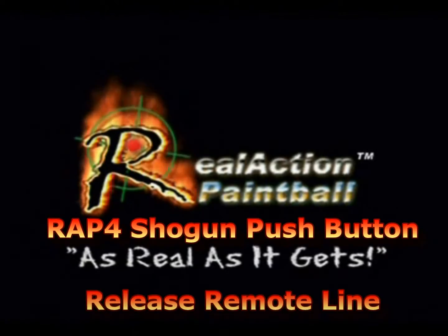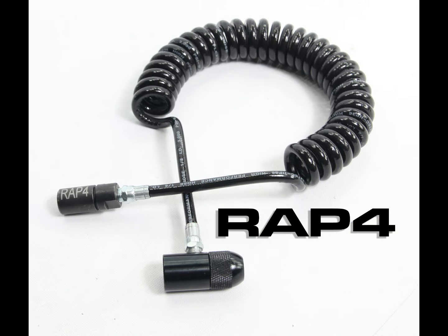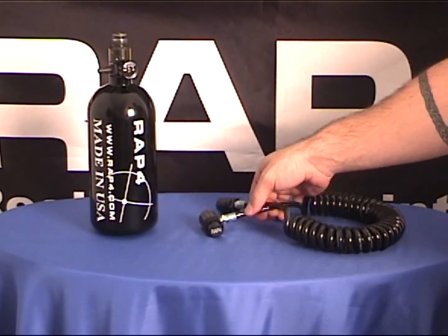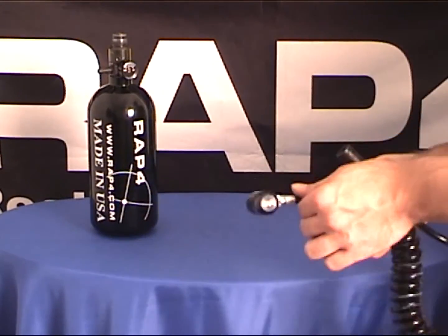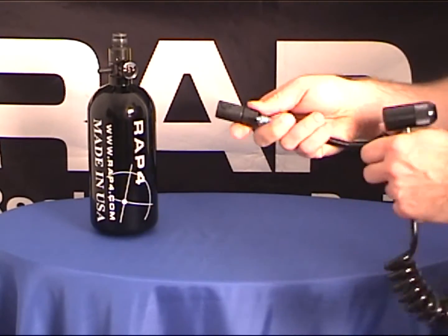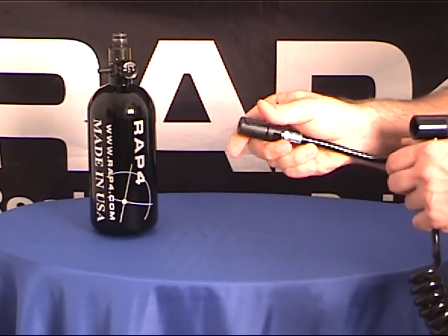Hi everyone, welcome to RAP4 TV. Today we're featuring the RAP4 Shogun push-button release remote line. There is nothing to compare to the ease of use of our top of the line Shogun push-button quick pressure release remote line.